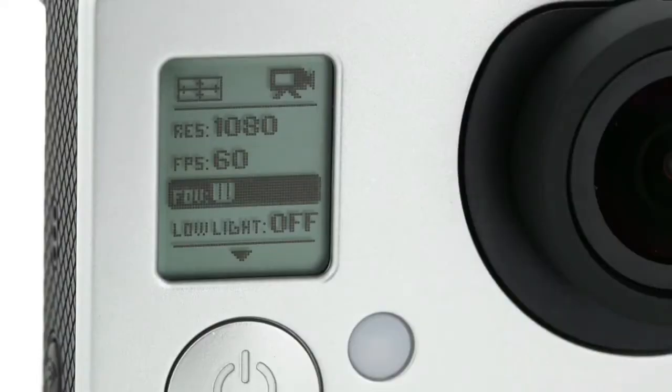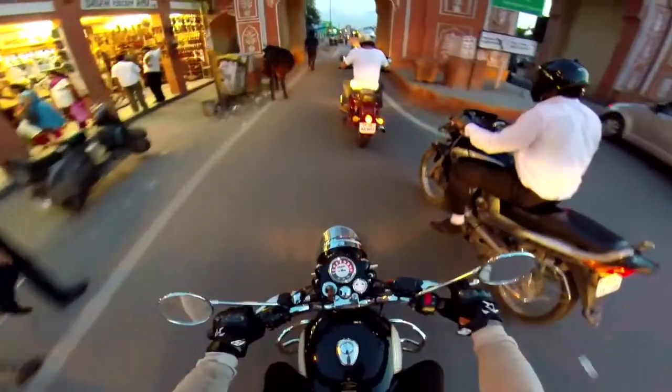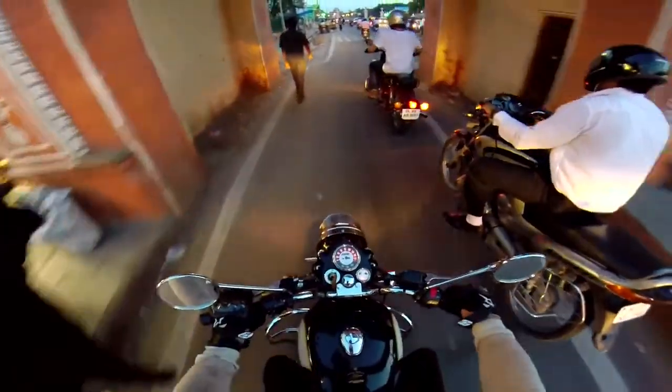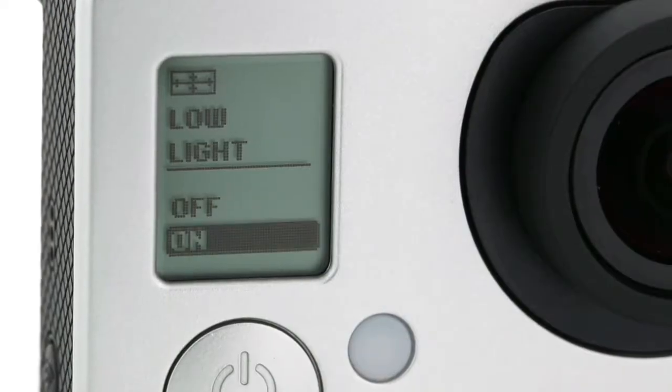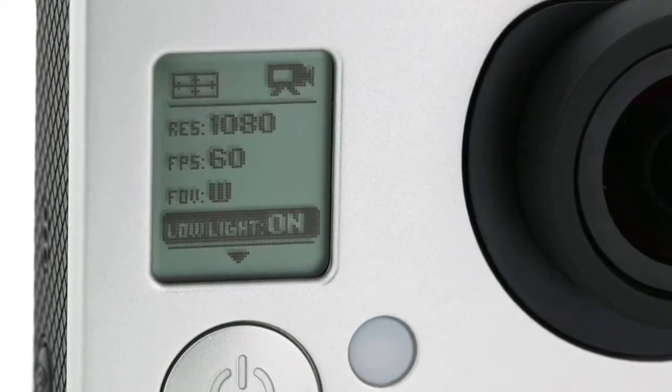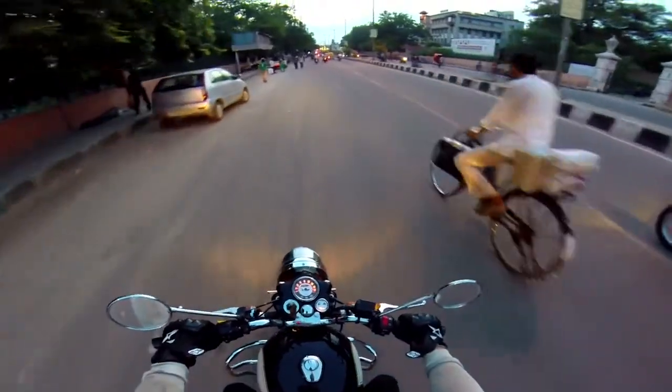Also featured is a convenient new auto low-light mode that enables enhanced low-light performance. If you're shooting video in a dimly lit setting, like inside a building or outdoors at sunset, turn on auto low-light. The camera will adjust the frame rate for you to match the lighting conditions, resulting in a more balanced exposure.